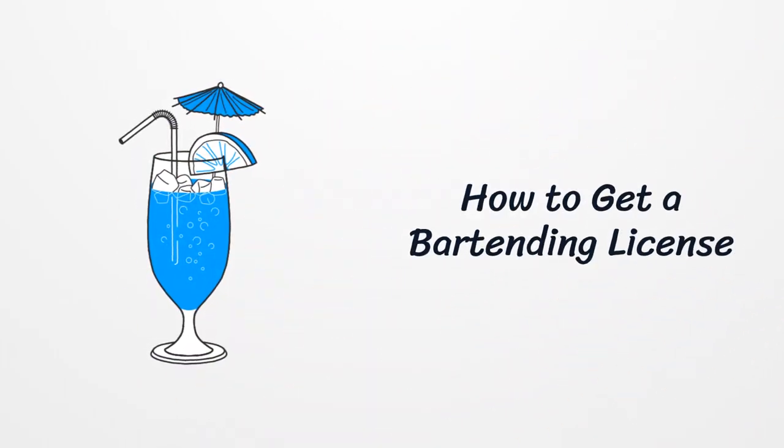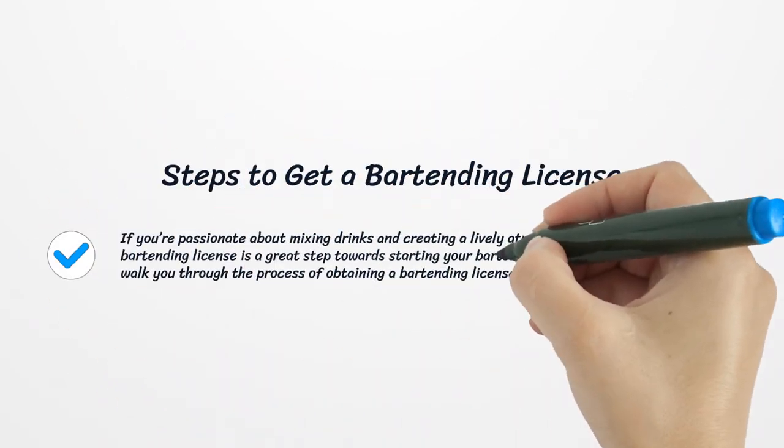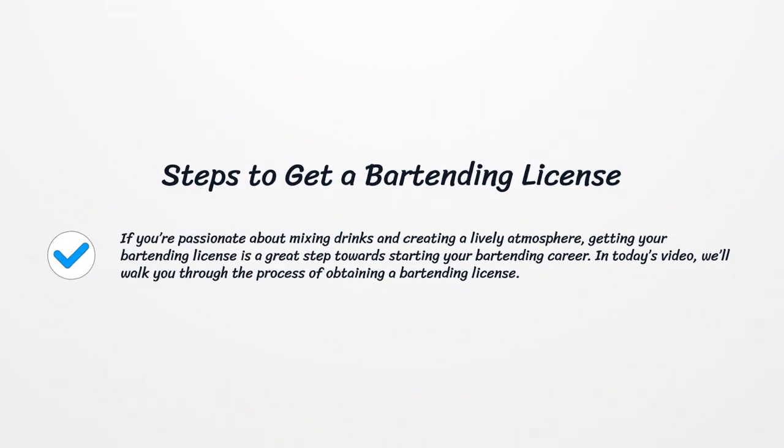How to get a bartending license. If you're passionate about mixing drinks and creating a lively atmosphere, getting your bartending license is a great step towards starting your bartending career. In today's video, we'll walk you through the process of obtaining a bartending license.